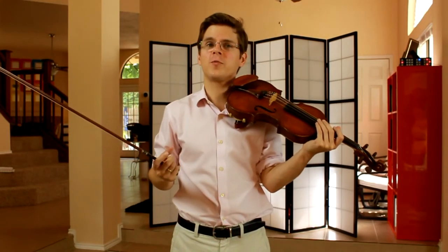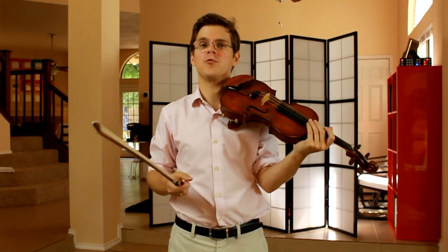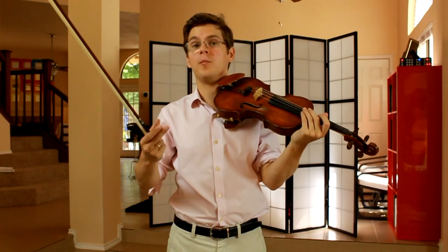One of the stranger markings in this piece is at the very last measure, where it says fortissimo and tranquilo. Think long and hard about how you'd like to play a very strong but calm sound.